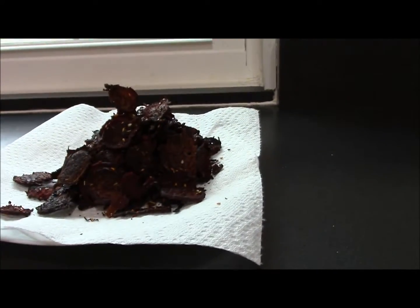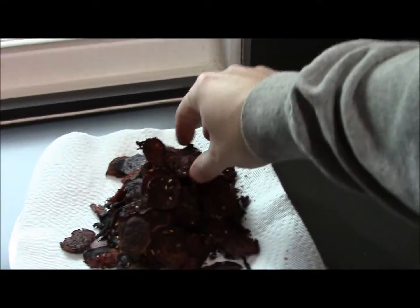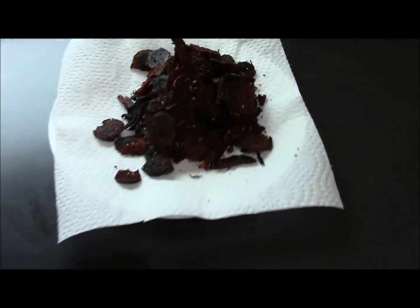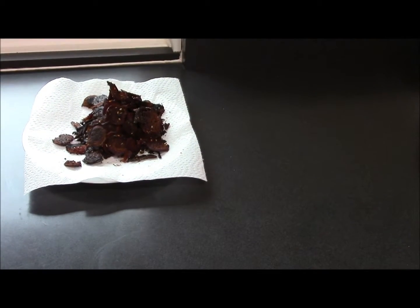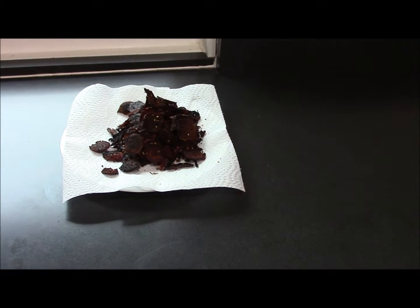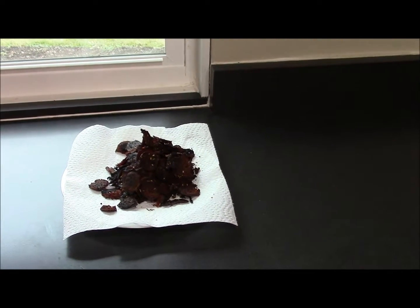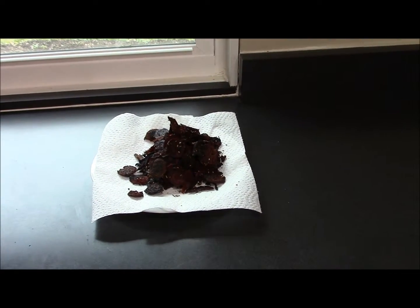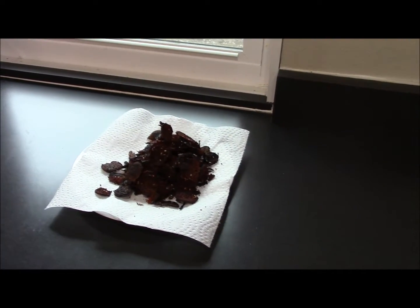Here we have the finished product — three cups of beets turned into beet chips with the perfect crunch. Those are good! I'll feed these to my family and they'll love them. You can also do this with carrots, sweet potatoes, potatoes, kale, or even a variety of fruits. If you've got leftover beets in the garden, now you can do it too. God bless.